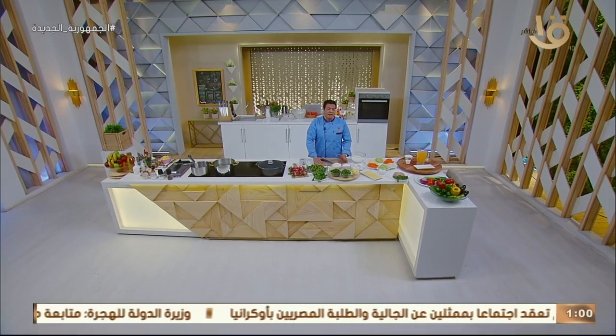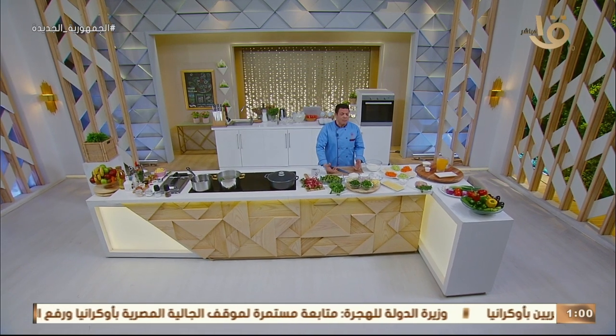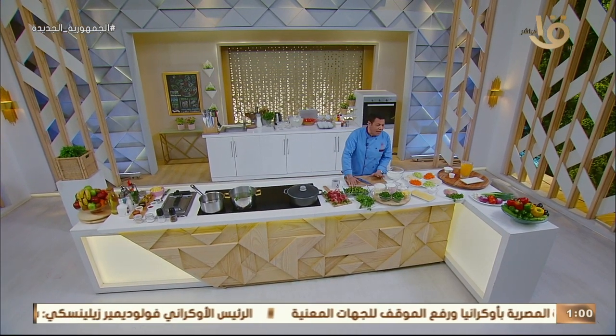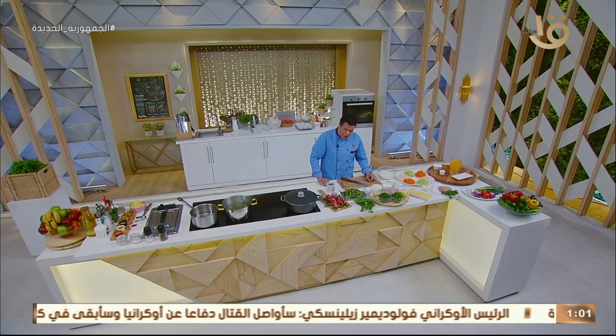أهلاً وسهلاً بكل المشاهدين الذين يتابعوننا على شاشة القناة الأولى والفضائيات المصرية. حلقة جديدة اليوم من برنامجنا الشهير 'أكلة أمي'. كالعادة مع بداية أسبوع سعيد، الحلقة بتكون فكرة تدريبية تعليمية لكل المبتدئين في المطبخ. عايزة تخش المطبخ وتعمل طاجن البامية باللحمة الضاني وتقول تعلمت منك يا ماما.